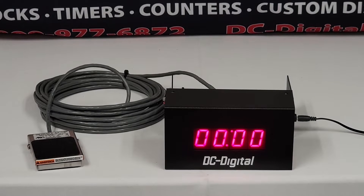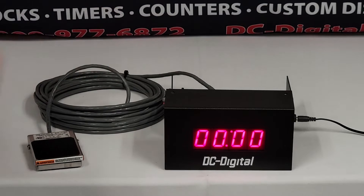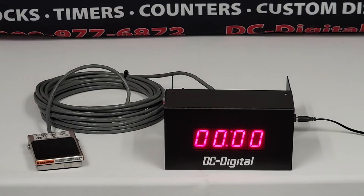Hello, this is Jim with DC Digital. Today I'm demonstrating a foot switch operated count-up timer. The customer specifically wanted a three press foot switch operation, so we had to change the program a little bit to make that happen. We do all of our enclosures, programming, and electronics here in-house, so we're able to do that very easily.